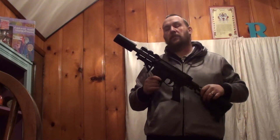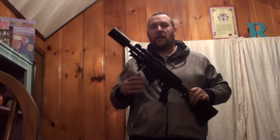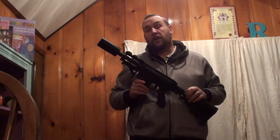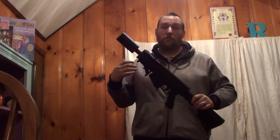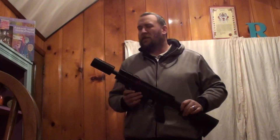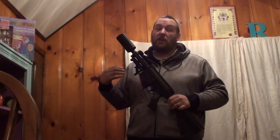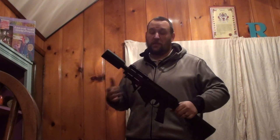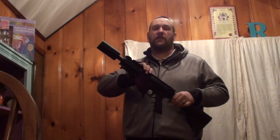Basically what I have done is made a modification for the Milsig M17 that actually makes it have a lock bolt. Now this is something that we will probably never see sold in the mainstream. This is probably something you will have to mod yourself, because I don't see RAP4 and Milsig getting together on it — RAP4, whatever the heck they're called now, owns a patent on the lock bolt. Well, they can't stop you from modifying your own markers to do this. So I have created a 3D printable lock bolt for the M17 and it works.